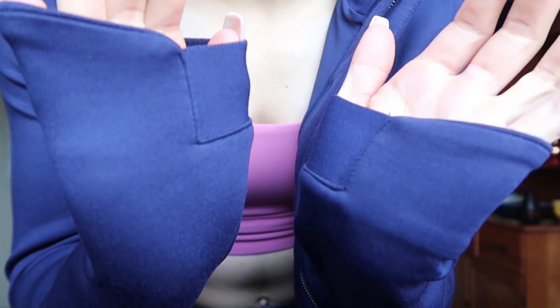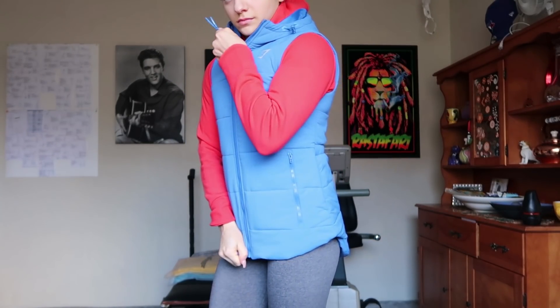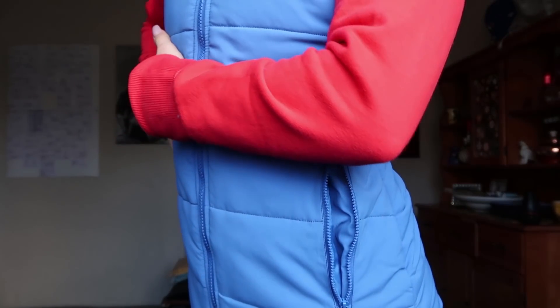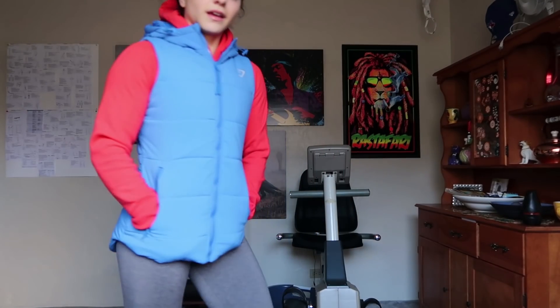This is called the Primary Puffer Gilet in extra small in Pop Blue — so just like the other hoodie was Pop Red, this is Pop Blue. It's a puffy vest! To show the contrast, I put on the Pop Red hoodie and the Pop Blue puffer vest. As a little bonus, it's got zipper pockets, which is actually so handy because you can't lose anything with zipper pockets.